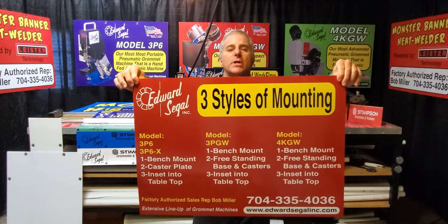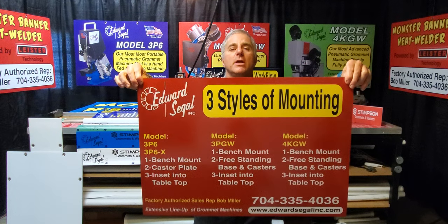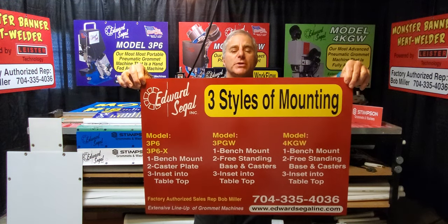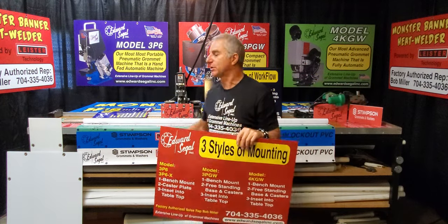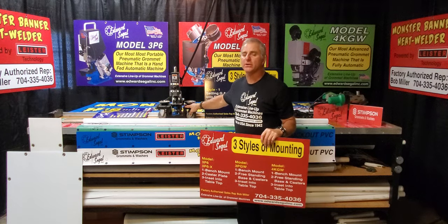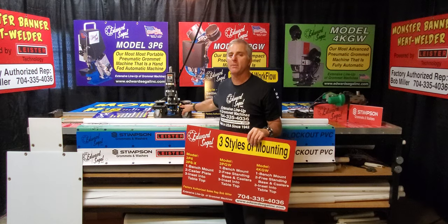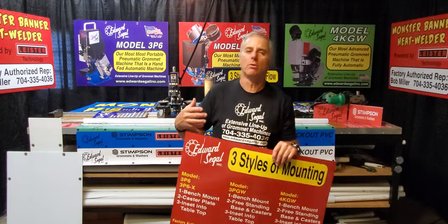There are three styles to mount your automatic setting machines. The first is to bench mount it or bolt it to a tabletop surface. The second is to order a mobile base with casters — I happen to have one here. I like having the workflow flexibility of keeping my grommet machine mobile on my table surface, so I bring the grommet machine to the work.